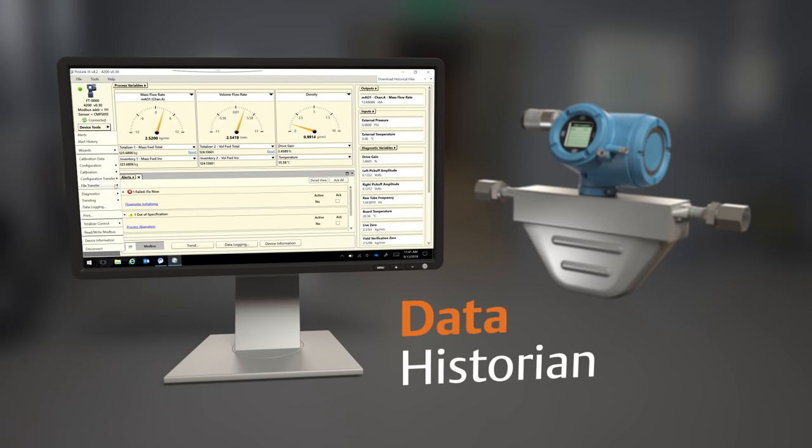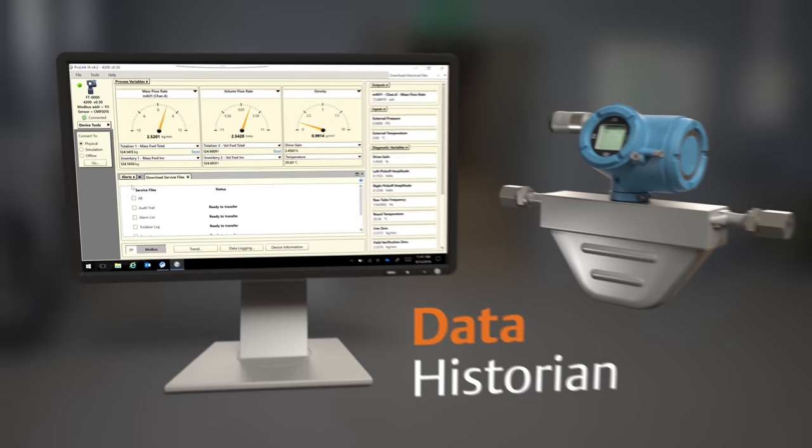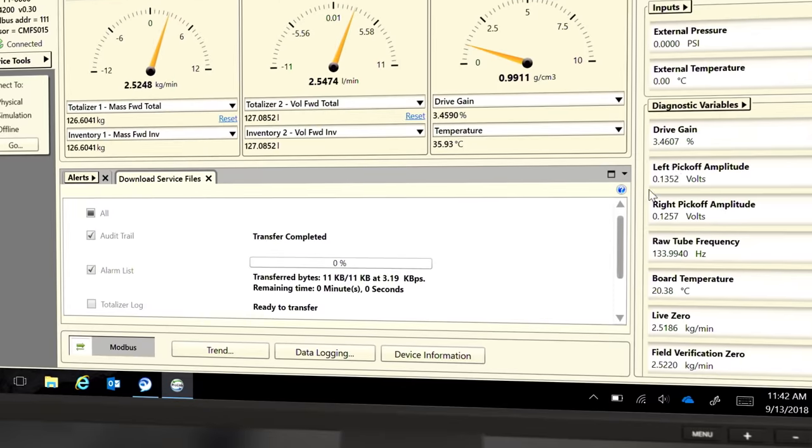The 4200 transmitter has a data historian where you can access a week's worth of process data, alerts, and a complete audit trail. When the transmitter is powered up, data logging starts with no need to start or stop the logging process.